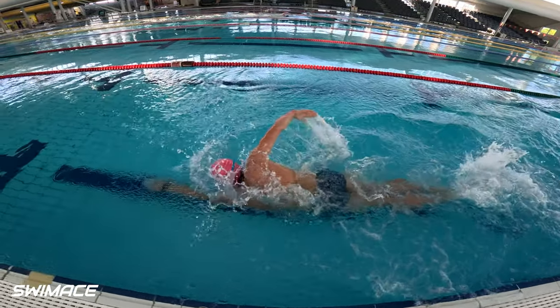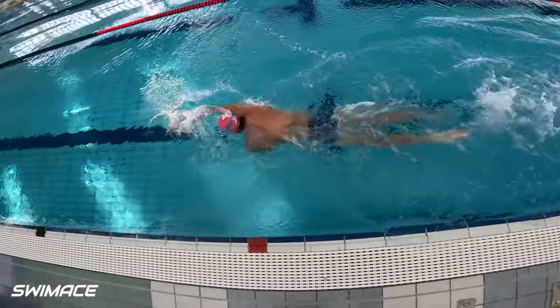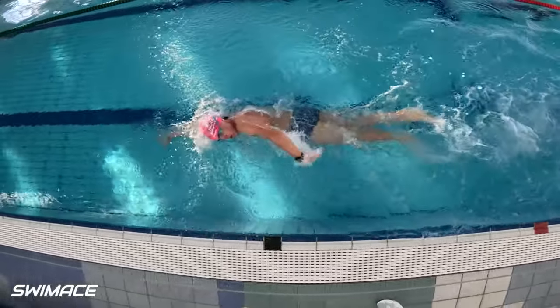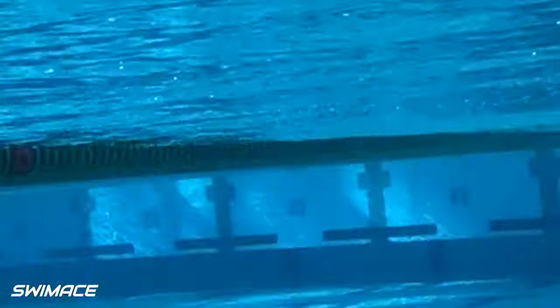The second we cross over the center line in your stroke the body is always going to chase with a counter reaction move. Most times it is the hips that we can see move from side to side, and this normally causes your feet to drift across the center line as well.